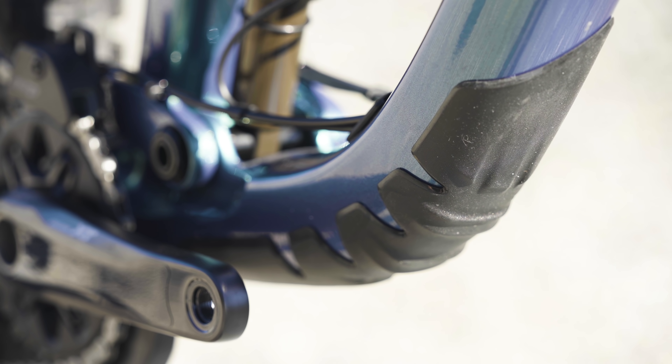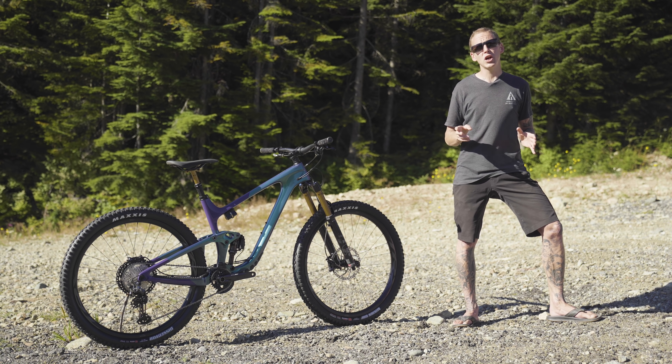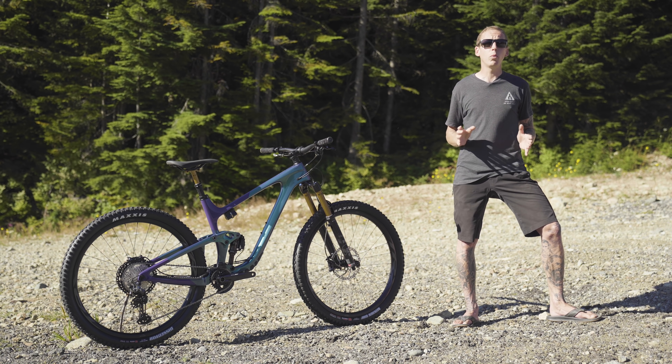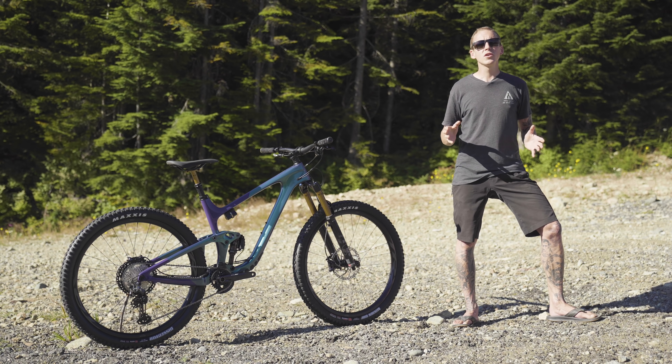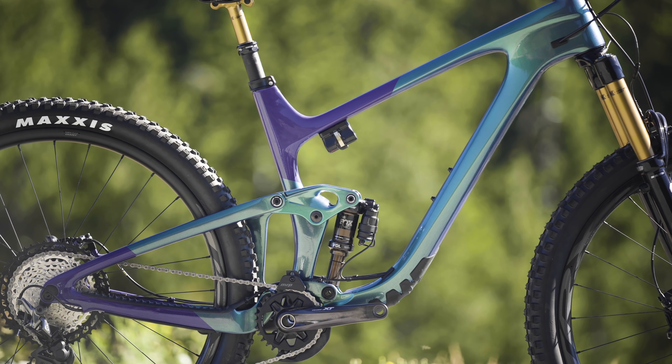Other frame details include a whole bunch of well-thought-out protection that should keep any scratches and noise to a minimum, tabs around the bottom bracket shelf for a chain guide, room for a 2.5-inch-wide rear tire, internal routing, and enough room inside the front triangle to fit a 2-liter bottle for your ride.